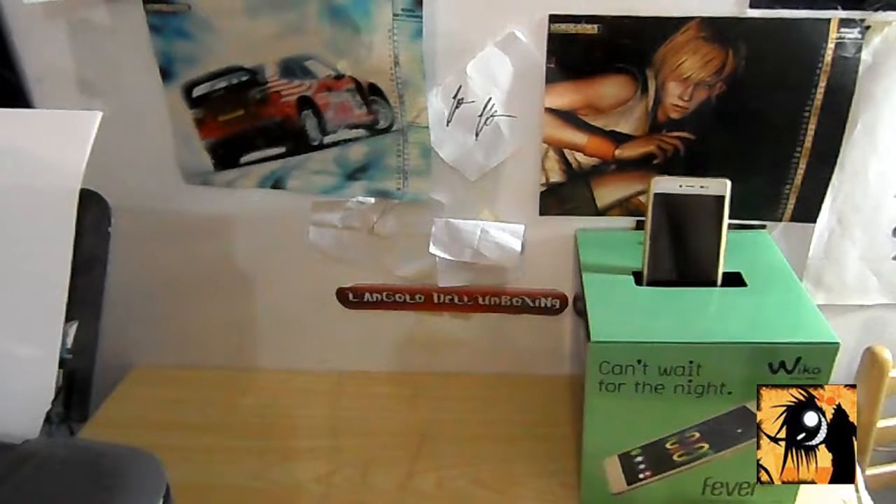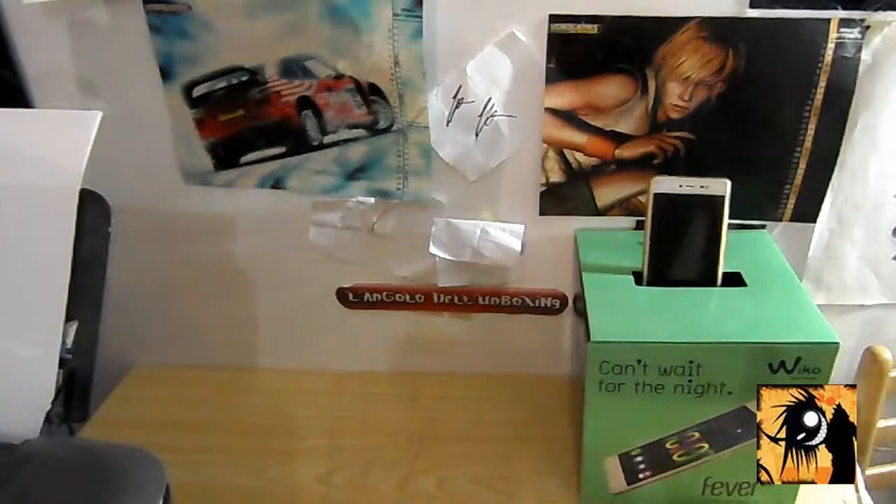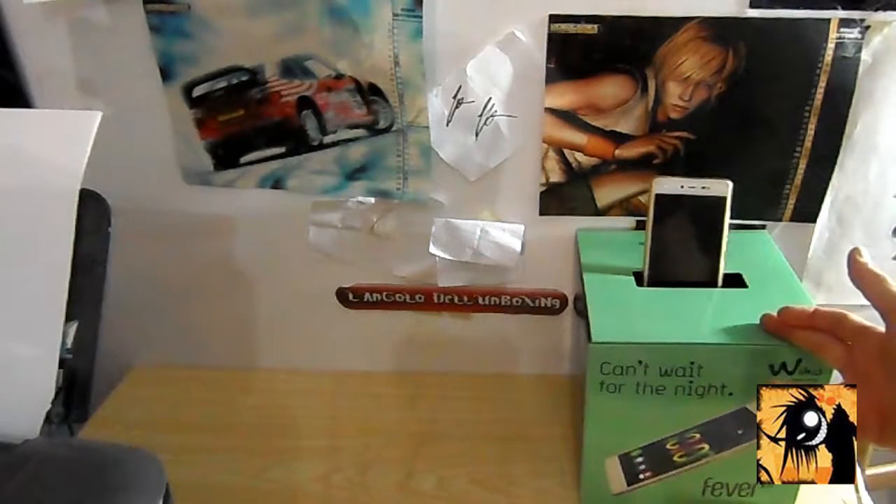Ciao a tutti ragazzi, bentornati qui sul mio canale. Come sempre sono Angel3Dark3, welcome in the dark. Siamo sempre sull'angolo dell'unboxing.